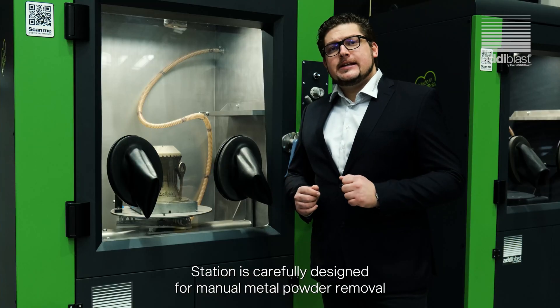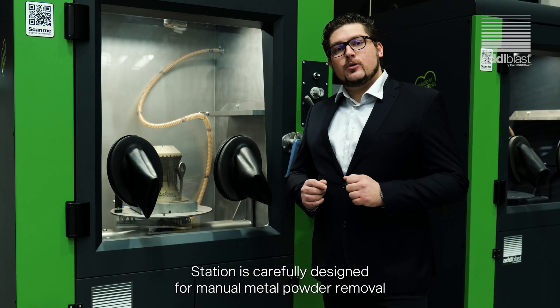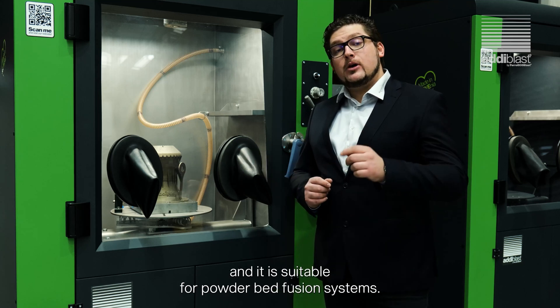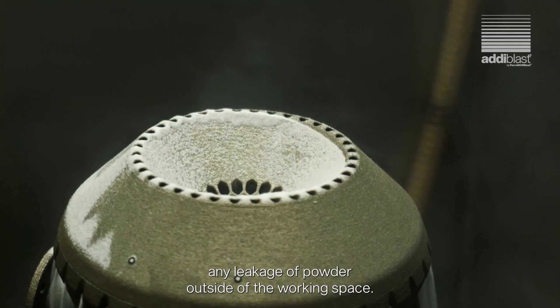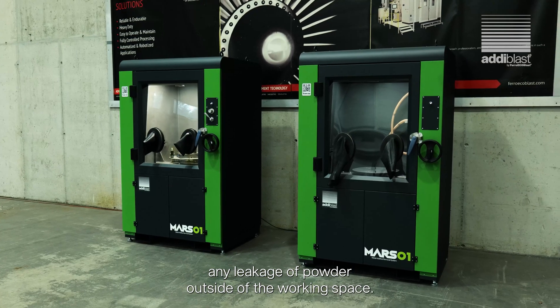The station is carefully designed for manual metal powder removal and it's suitable for powder bed fusion systems. The working chamber is completely sealed and prevents any leakage of powder outside of the working space.